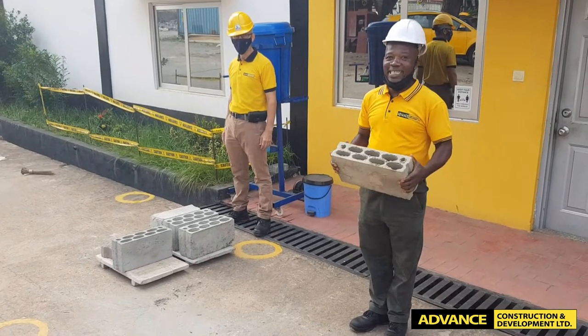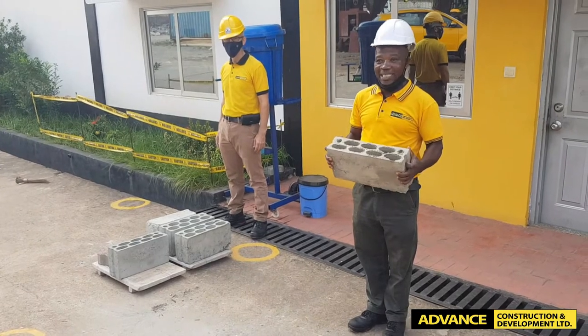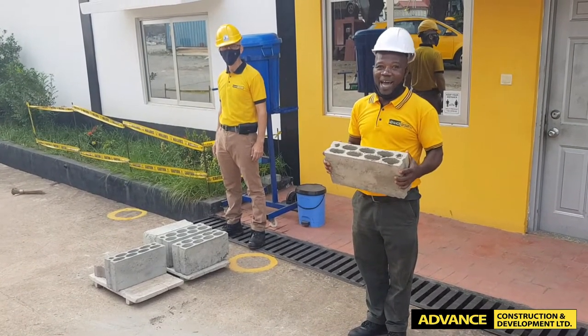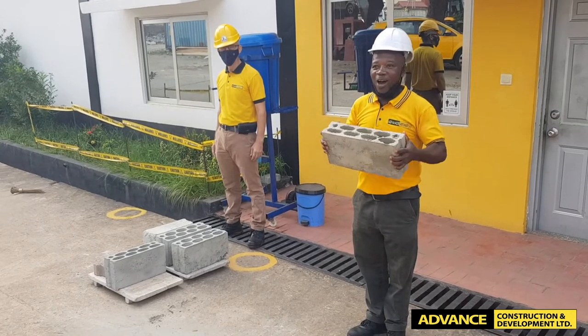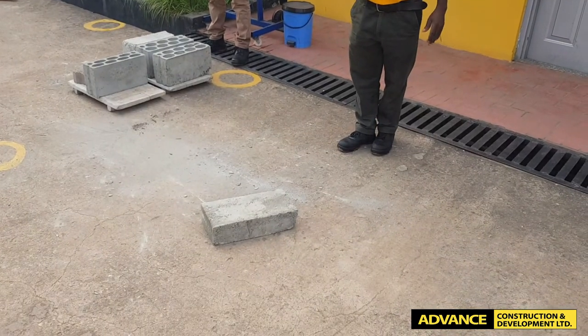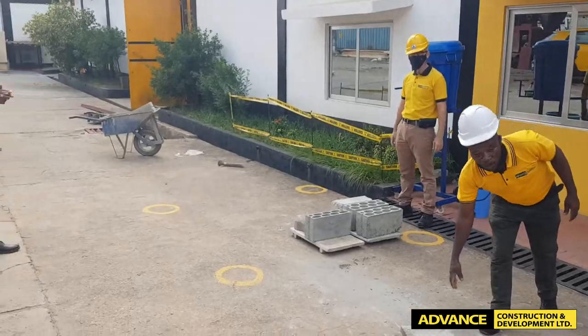But I want to go beyond the engineer to tell you that this block is of high quality. I will go as I am standing here. My height is 1.53 meters. I will raise it to my head, then I will let it down. And this tells you that it is even more beyond the engineer's recommendation.